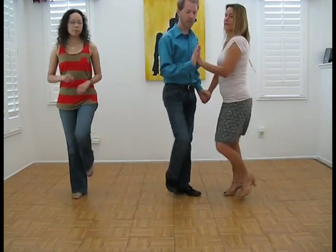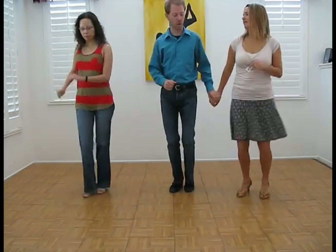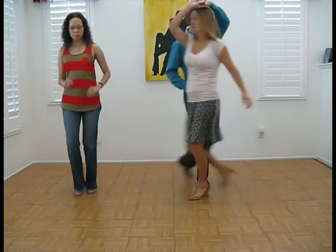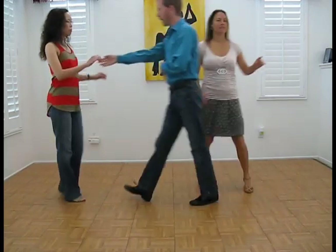One, two, three — we're coming together — five, six, seven. One, two, three, five, six, seven. Enchufla — five, six, seven. Forward, forward, pivot.